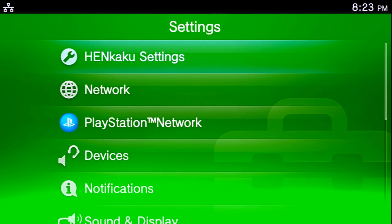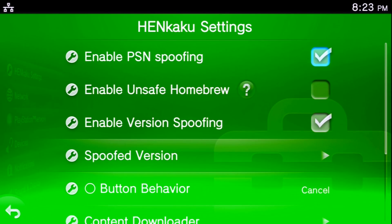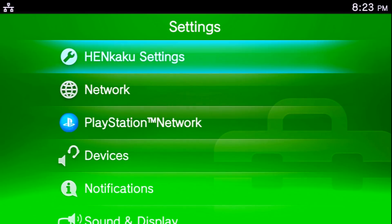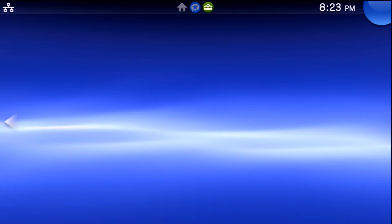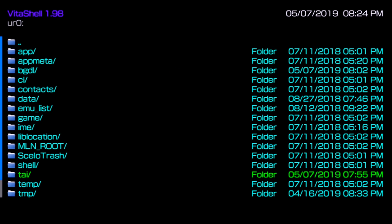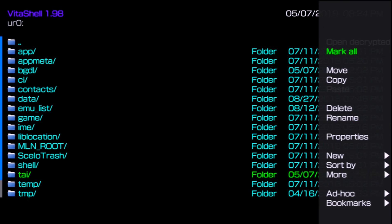Now over on the Vita, go and launch whatever exploit you need. Since I'm on 3.70, I'm going to be running Trinity. Once that's been run, go over to Settings, go into HENkaku Settings, enable Unsafe Homebrew, and that should be about all we need right now. Exit out and open up VitaShell. We'll need to disable our plugins — this ensures that if you have an SD2Vita card, it will be disabled for the time being.